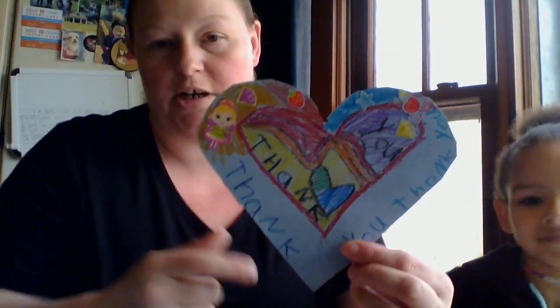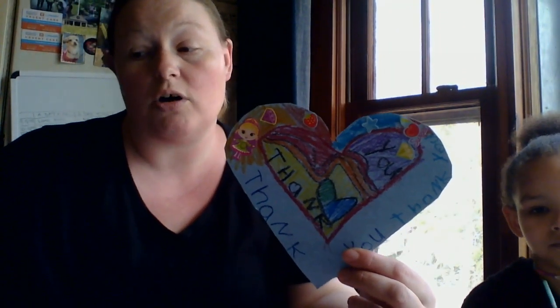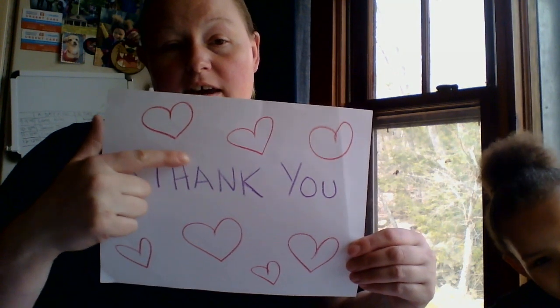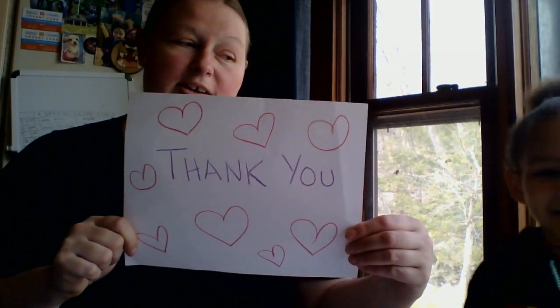So Laila, can you show them your heart? Laila made a heart for me to show everyone. And now she wrote thank you on the heart. When you're done, you could write thank you, or you could have someone in your family write thank you for you — like on this one. T-H-A-N-K-Y-O-U. Thank you.